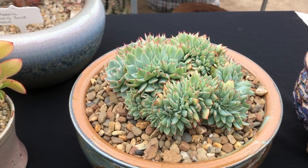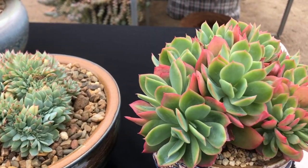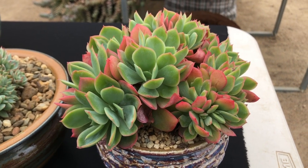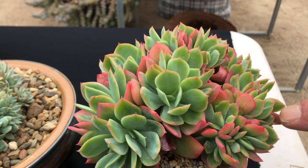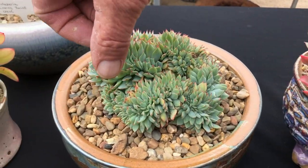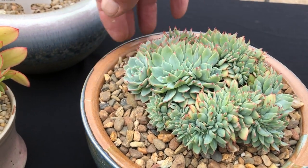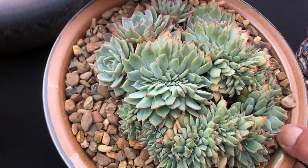I think that's subsessilis, that one. And this is a new one here — we got it in Korea a couple of years ago. It has the most brilliant red in winter, absolutely fabulous colours. Now that's a different crest — this actually has lots of round heads on it. Whereas this one here is a classic crest, which is the line of growth coming through here and going down around there — that's the classic sort of form of crest.